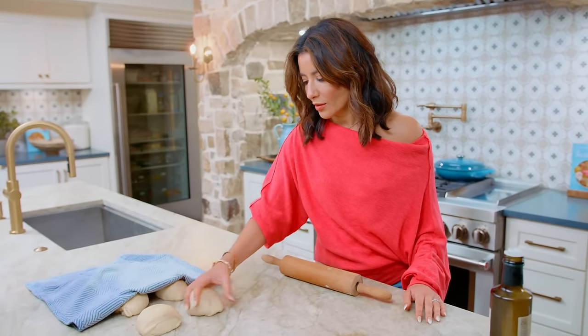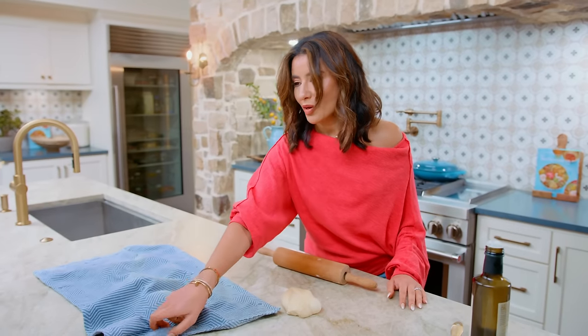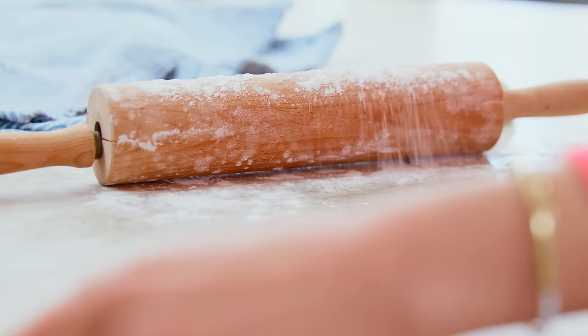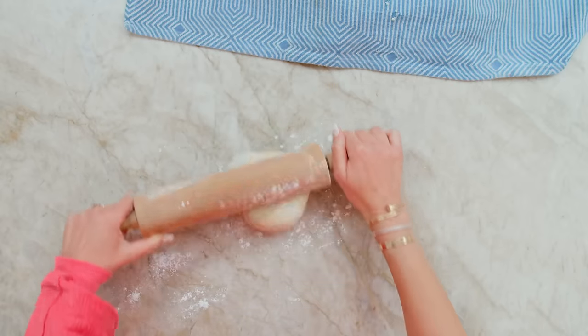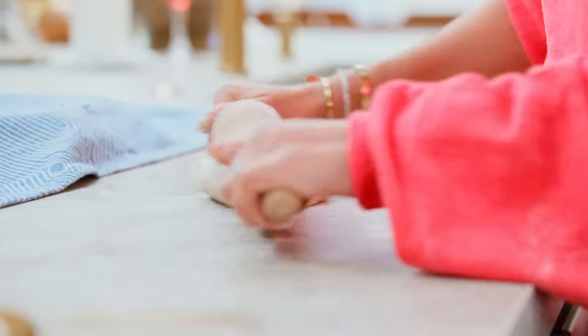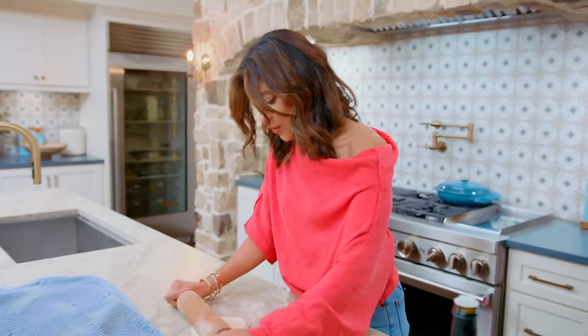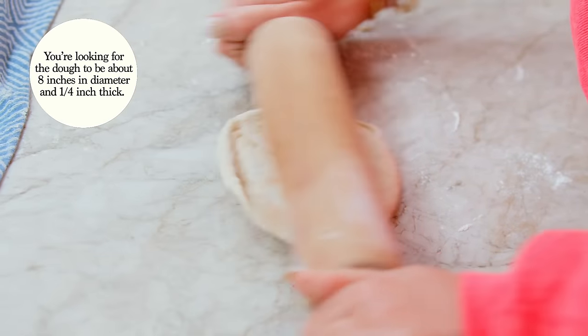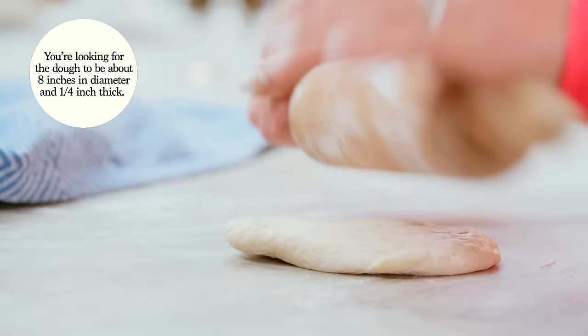These are looking good. We're gonna work with one at a time, so just keep them covered as you do that. Flour on your rolling pin, and then we're gonna roll it out to about an eight to nine inch disc. If the dough kind of shrinks back, it's because of the gluten, so you're just gonna have to be patient and work with it. They're very pillowy, which is what you get out of homemade pita versus what you might buy at the store.